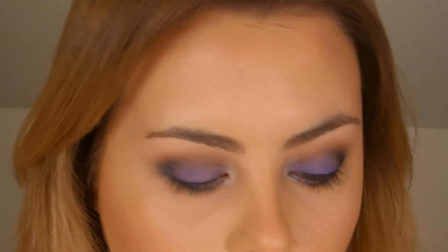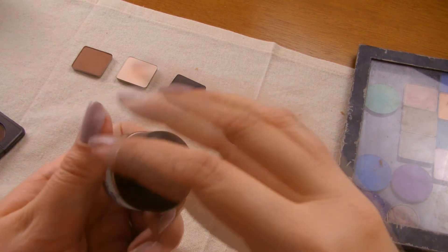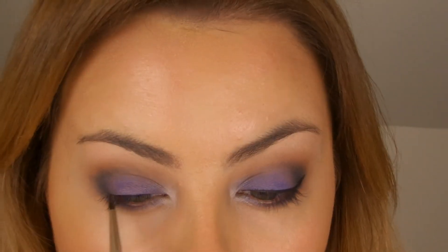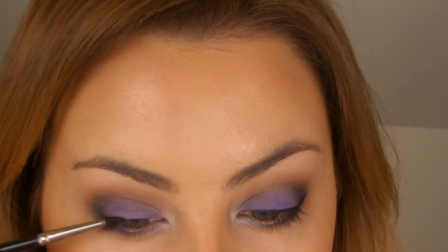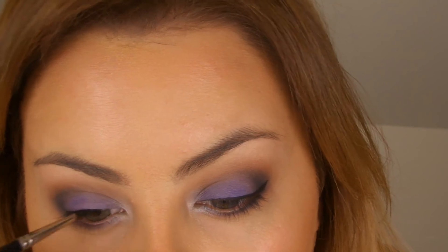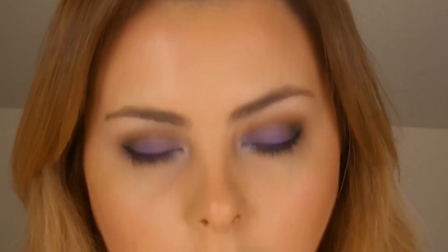The liner I'm going to use is Black Track by MAC, which is just a plain black gel liner, and I'm going to use my MAC 209 brush to apply that. Then on the inner rim of the lower lash line I'm going to pop some black liner — the one I'm using is Cargo's High Pigment Pencil in black.